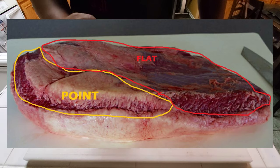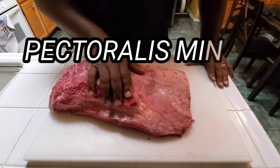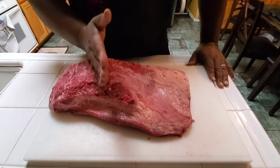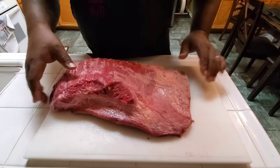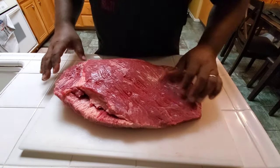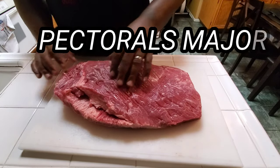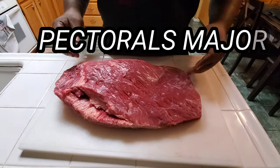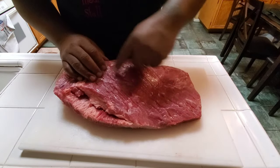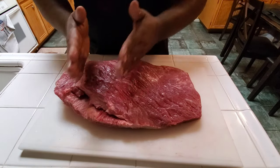The brisket is comprised of two muscles. You got your point, which is here — it's where you get your fatty brisket from, the point. And then on this side, you got your flat. Your flat is where you get your slices from. Now, these muscles kind of sit like this right here, as you can see. You can see the muscle fibers going here on the flat, and they're going this way on the point.